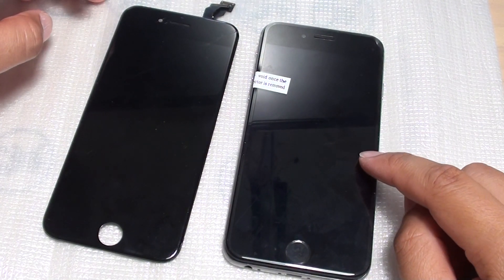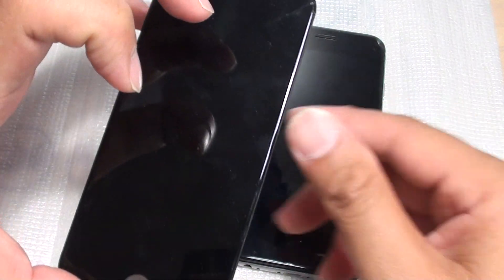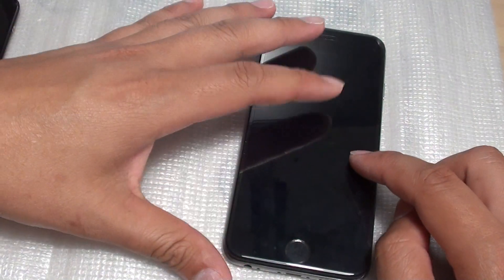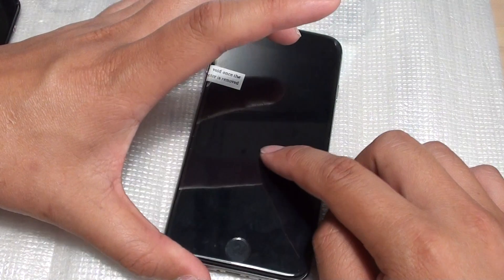How do you fix a black dead screen issue after replacing a new LCD? Here is the old screen — it has a crack — and after replacing the LCD, the phone is simply not turning on or is getting a black screen.